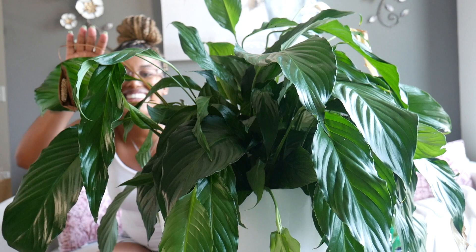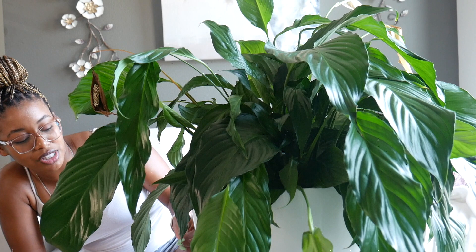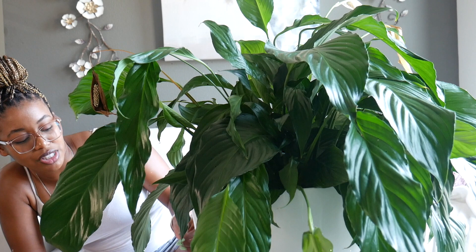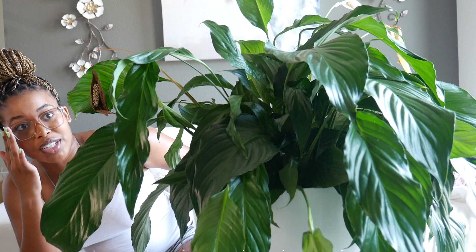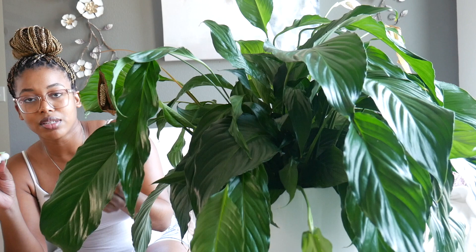This is my peace lily. Her name is Cassandra. She has definitely suffered the most from my absence. But I knew a lot of her leaves were going to die off, especially the blooms — I knew they were going to die at some point, so I wasn't that sad. But she's in dire need of a good watering. Her tips are starting to brown a little bit, and of course her leaves are dead. So I have my scissors — I've already disinfected them with rubbing alcohol, because that's what you're supposed to do to prevent bugs from traveling from one plant to another. I'm just going to snip off the dead flowers and leaves.